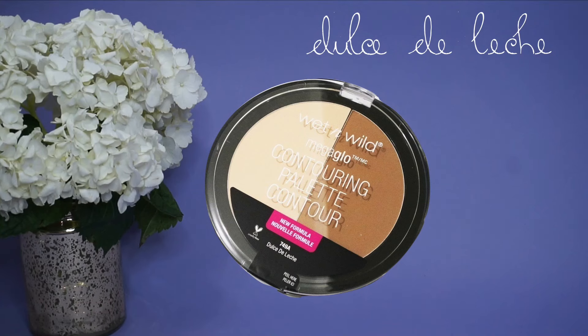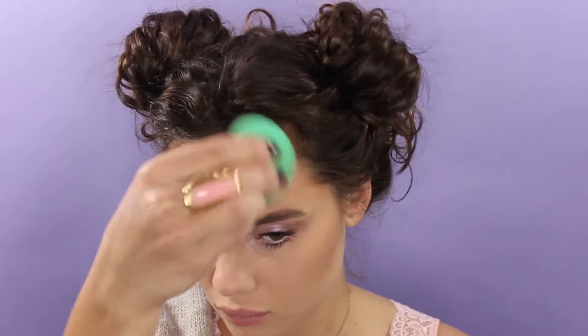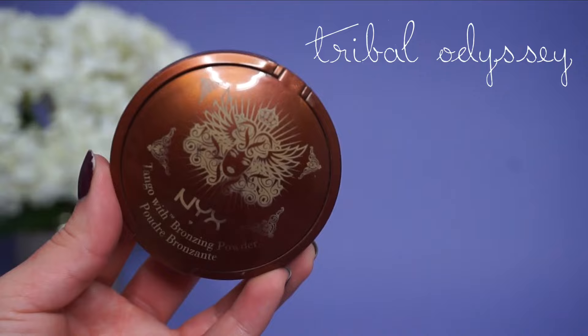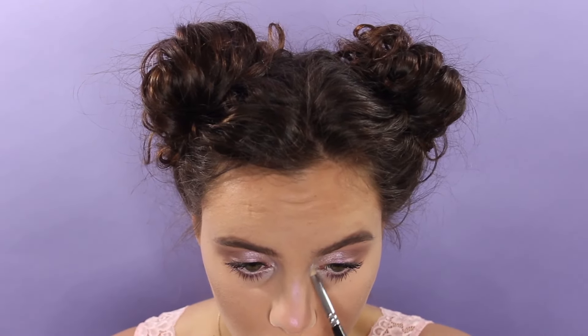For powder contour, I am using the Wet n Wild Mega Glow Contour and Highlight Kit. I'm actually going to use this NYX Bronzing Powder as a blush — I didn't want anything that was going to compete with the eyes. For highlight, I'm using the Lavender Steel as well as the Twilight Tint Duochromatic Powder, and I'm also adding a little bit more of that Twilight Tint in the inner tear duct.